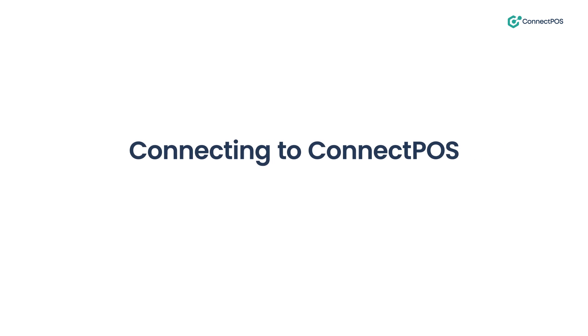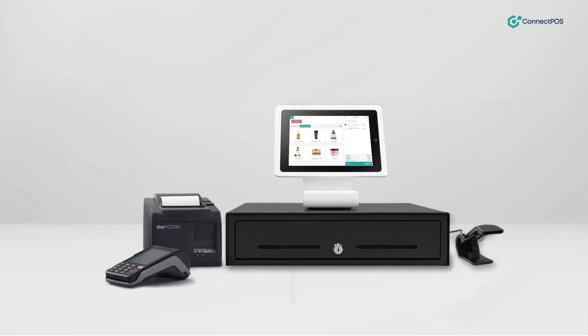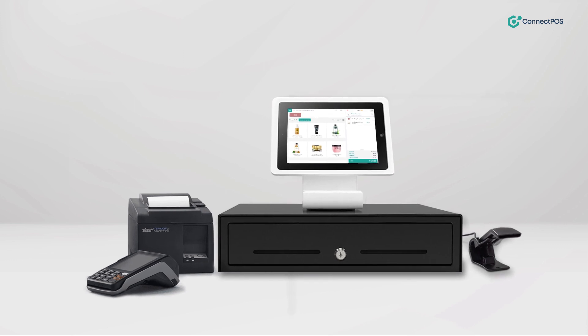Once your hardware is set up, establishing a connection with the Connect POS system is a breeze. Simply log in to Connect POS. That's it — you're now ready to use your hardware with Connect POS.